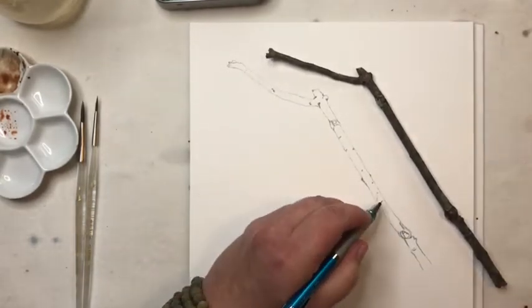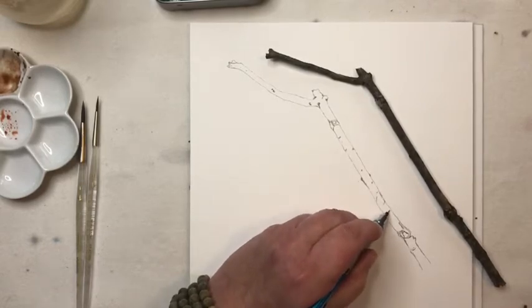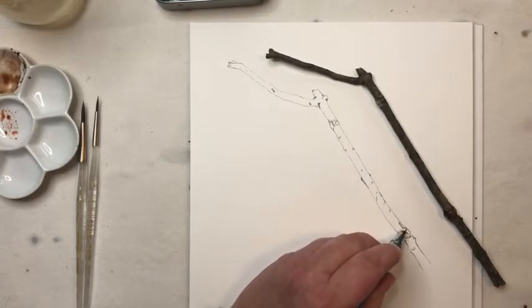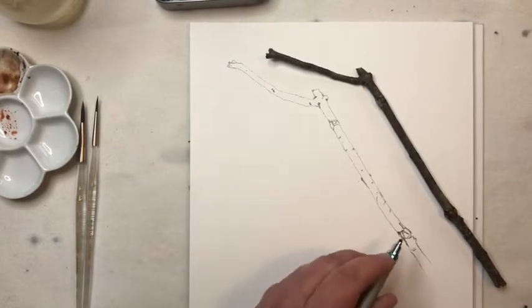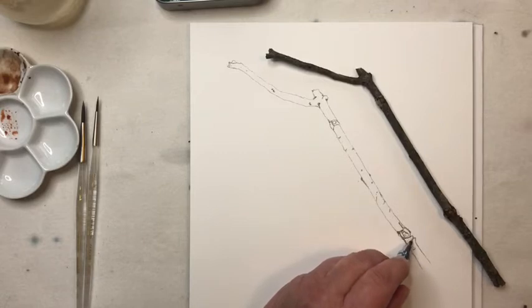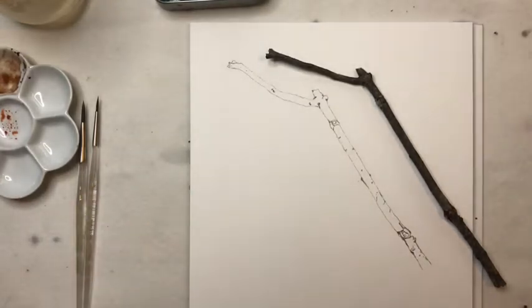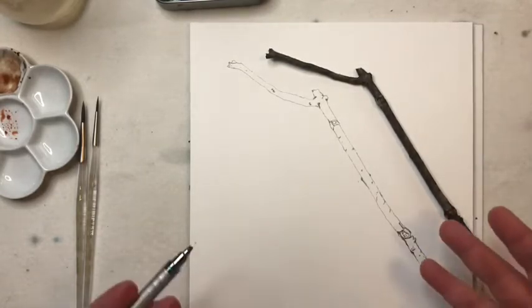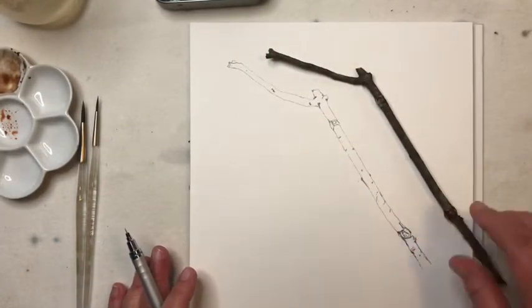I'm pretty happy with this. Before I take the branch away, I want to look around and make sure I note any markings I really want on here. For this branch I see sort of a dark spot so I'll fill that in with pencil — it's a little bit dark here. I look at any really dark places and fill those in with my pencil. We'll paint right over it and that's fine. I wouldn't make it any bigger than this — find something like this or even a little smaller.